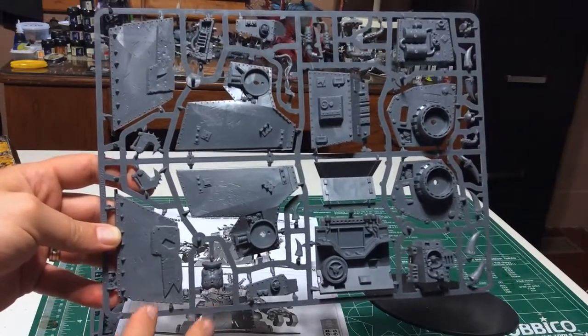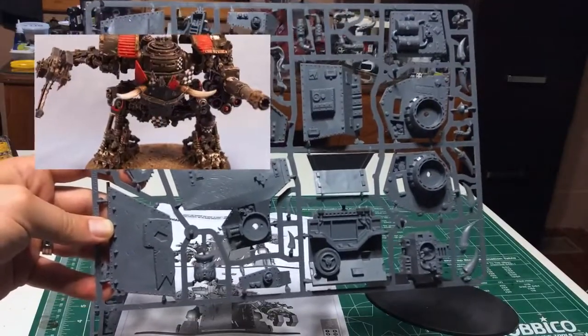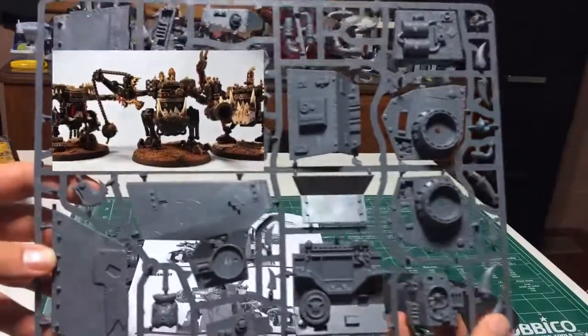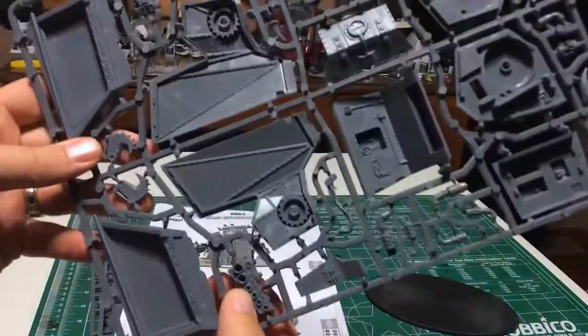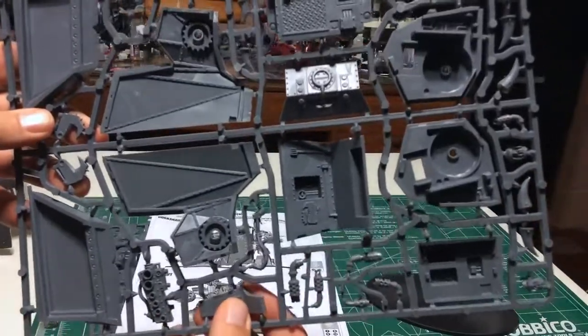I will be painting it in a similar scheme to the way that I painted up my Mega Dread as well as the way I painted up my Killer Cans. Looks like we got some horns over here too, and this is probably the backpack with the exhaust pipes that go on the back side.